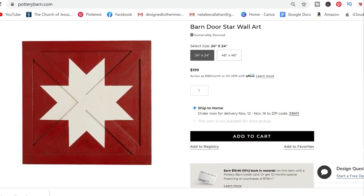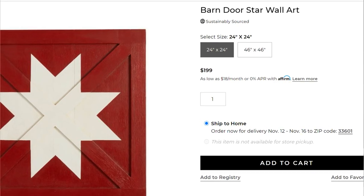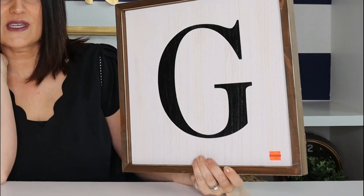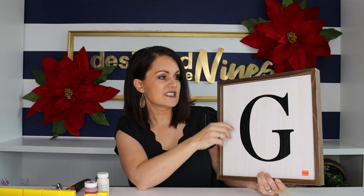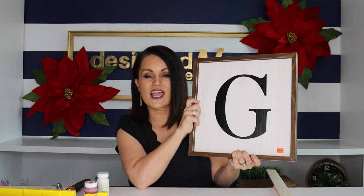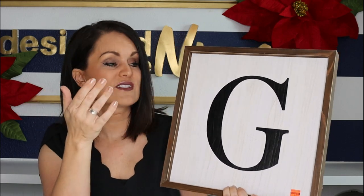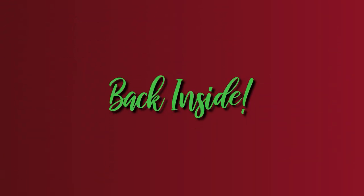For our next Christmas Pottery Barn knockoff, we're doing the barn door star art. The original is $199, not including shipping — very expensive. I'm taking some liberties with the size. I picked up a solid wood piece from the Hobby Lobby clearance section for $3.99. It's a little smaller than the original but sturdy and a great foundation, and at $3.99 I love that price.